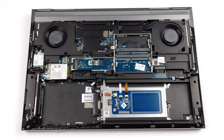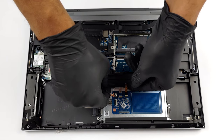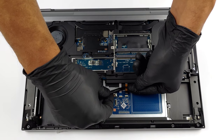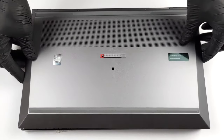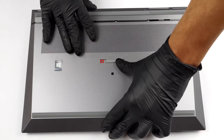Before you proceed, make sure you have unplugged the black and orange connector from the touchpad. Then reattach the bottom panel, turn the laptop around, and carefully pry the keyboard with a plastic tool.